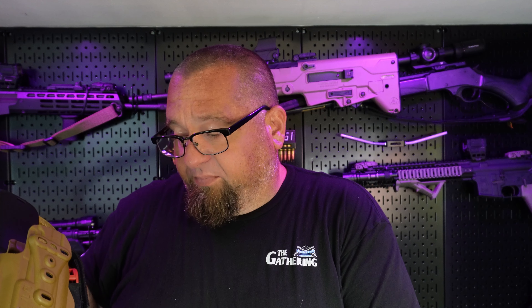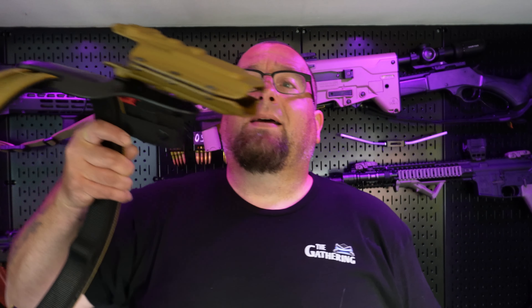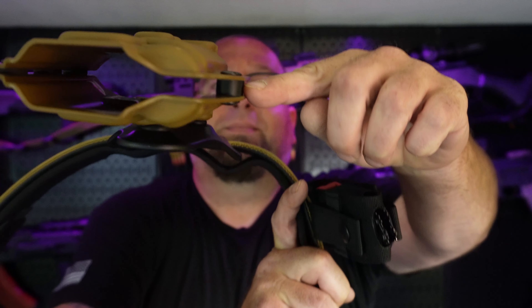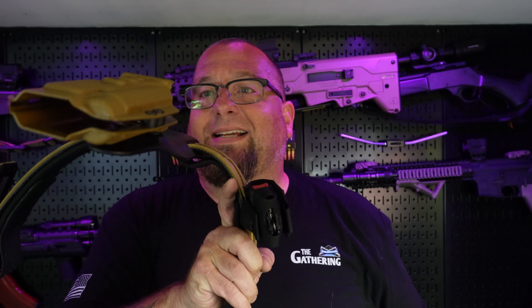We're going to try it with a Glock 19, a Beretta M9A4, a Palmetto State Dagger, and a Glock 21. Now, the Glock 21 doesn't have the TLR-1 on it — it's got the Holosun PID light. But I'm just going to show you that the 21 is a little bit too wide. These do come with different mounting positions so you can open and close your holster up as needed.